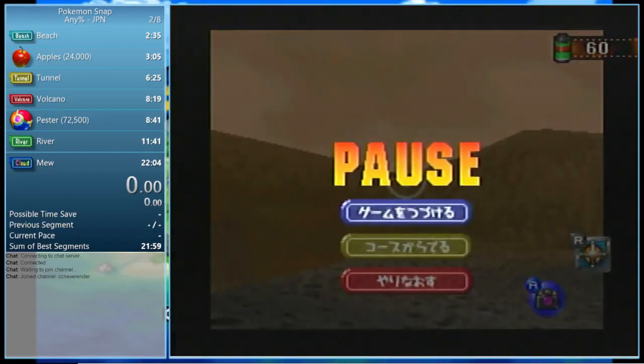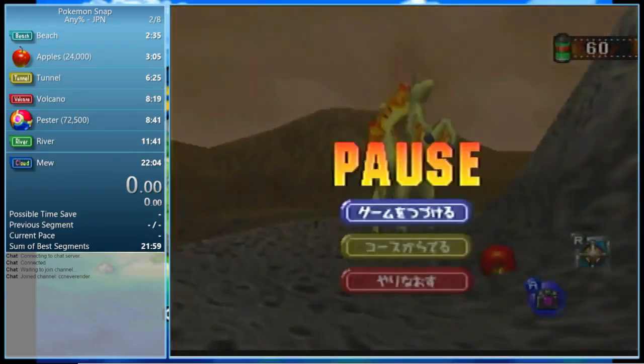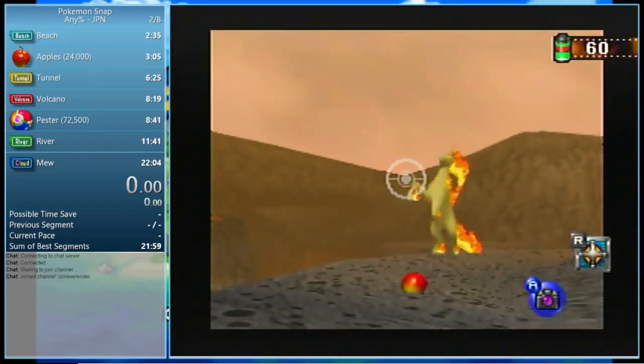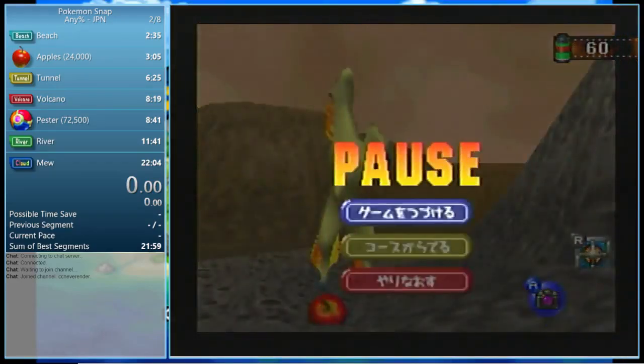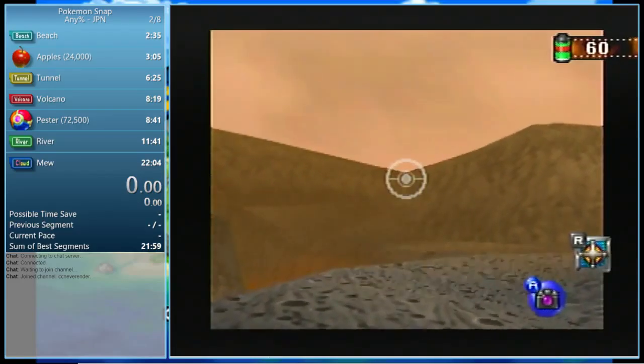The setup is easy: we're going to lock the camera and wait for Rapidash to come into frame — right about now. We're going to look to the bottom right and throw an apple to the left of Rapidash's path. It's kind of hard to do when you stop. That cooldown will happen — gotta be careful.